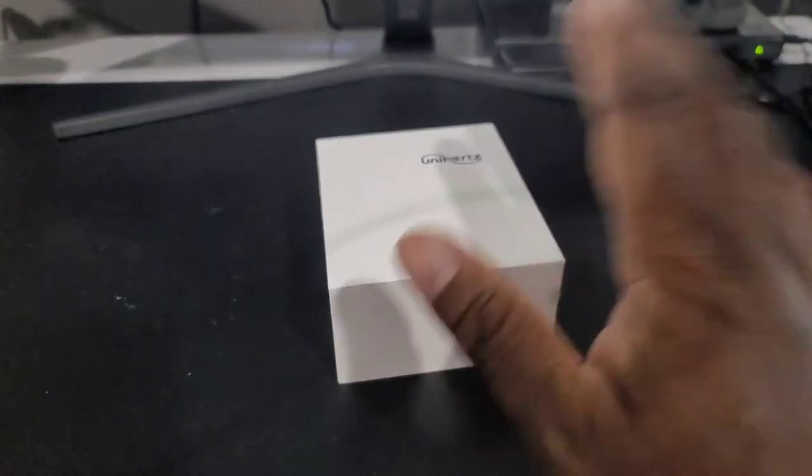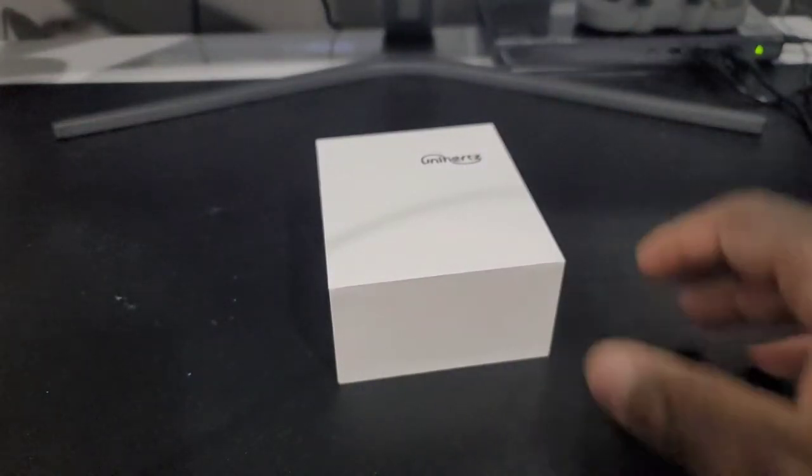Hey everyone, TechoG here representing those who are at a higher level of their tech. And this is going to be a quick unboxing of a cell phone that I've wanted for a minute. I am a fan of this company, Unihertz.